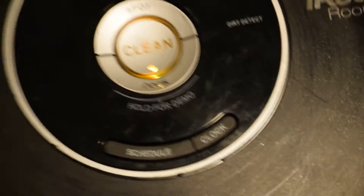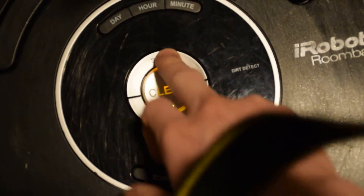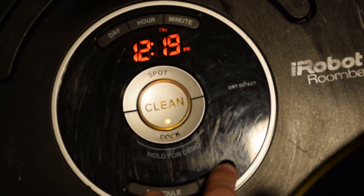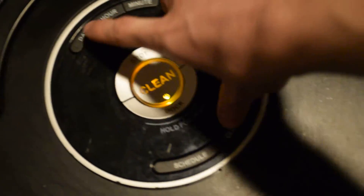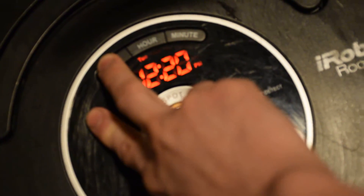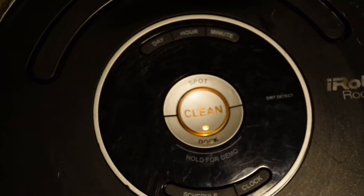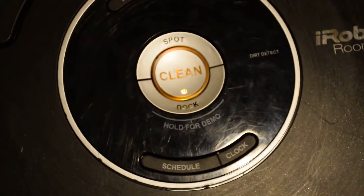I can sit here and press it all day long and it won't do anything. But if I press the schedule or press the clock, it's displaying the correct time and still working — I can switch through the days and it's still responding to that. For some reason it just thinks it's uncharged. I can put it on the charger and take it back off, and sometimes it'll fix it temporarily, and sometimes it won't.